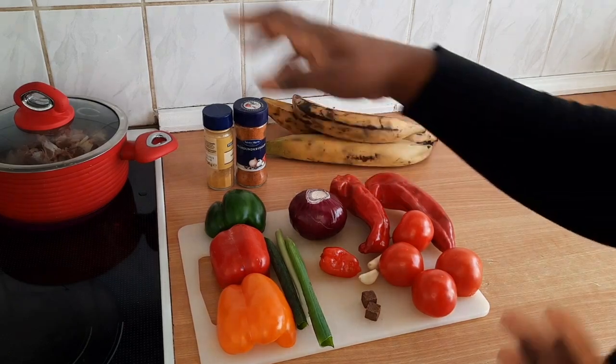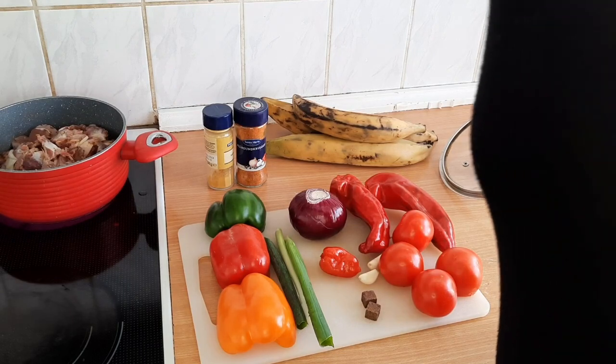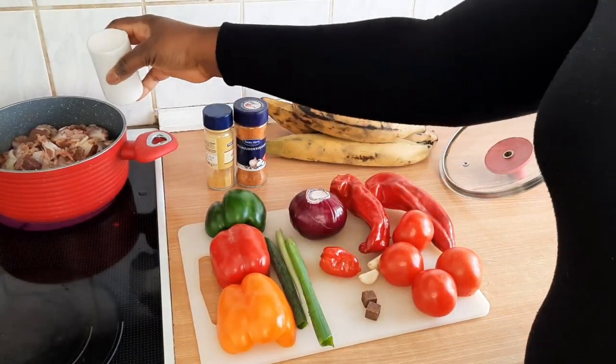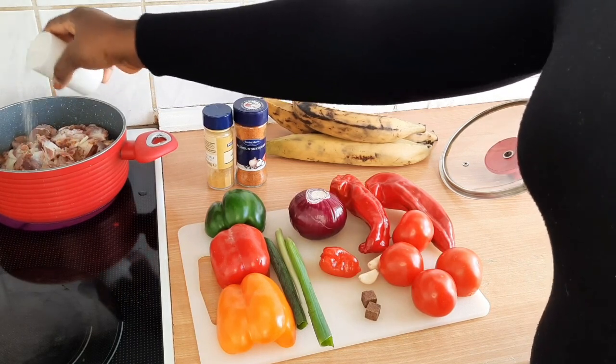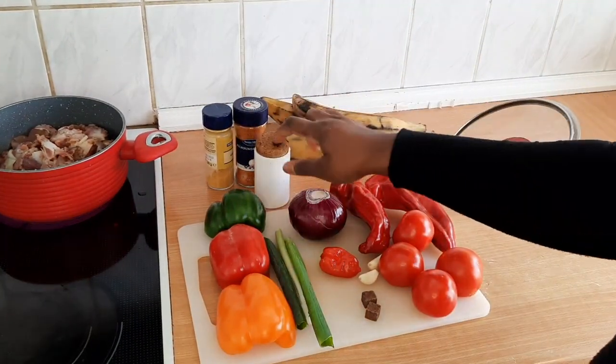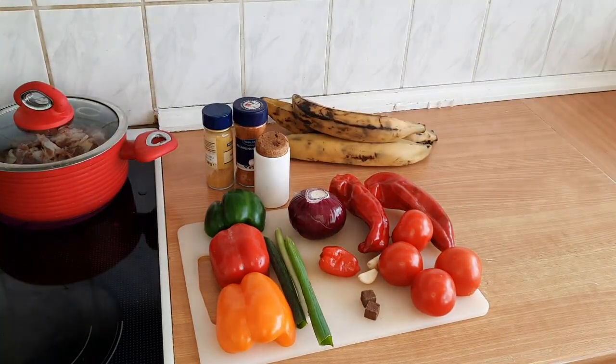I forgot to add salt — can you imagine! I better put one cube inside. I've just added salt because I forgot. Remember to add salt to your gizzard.